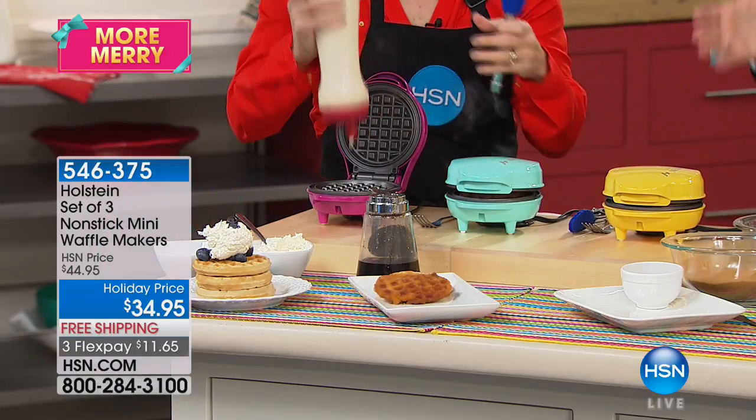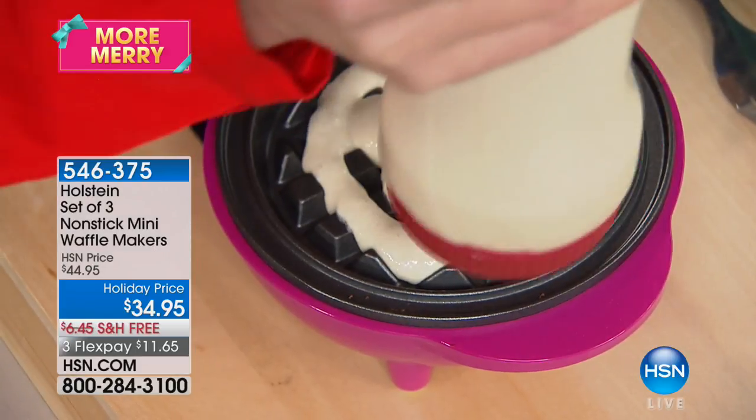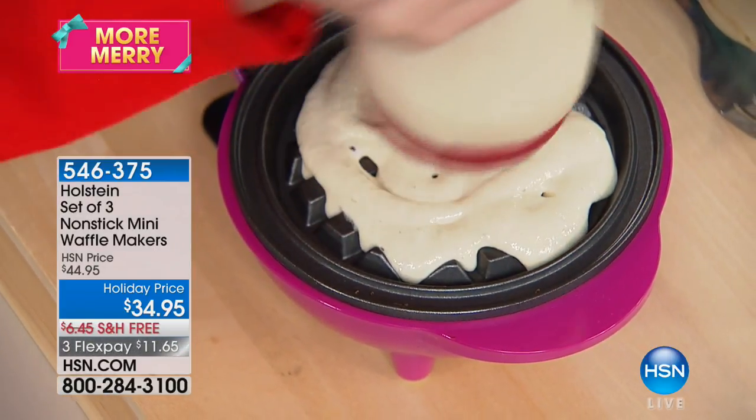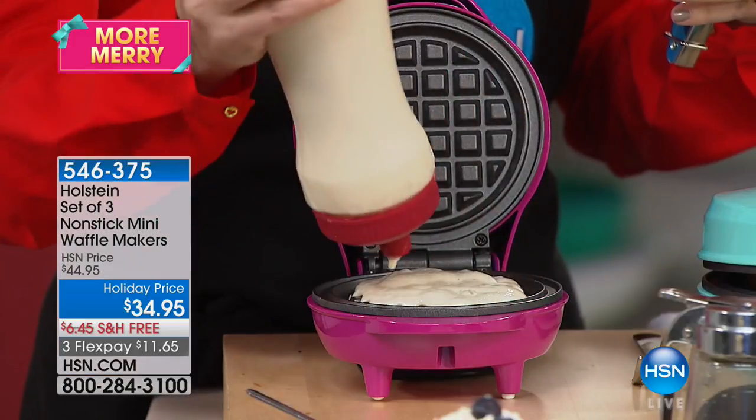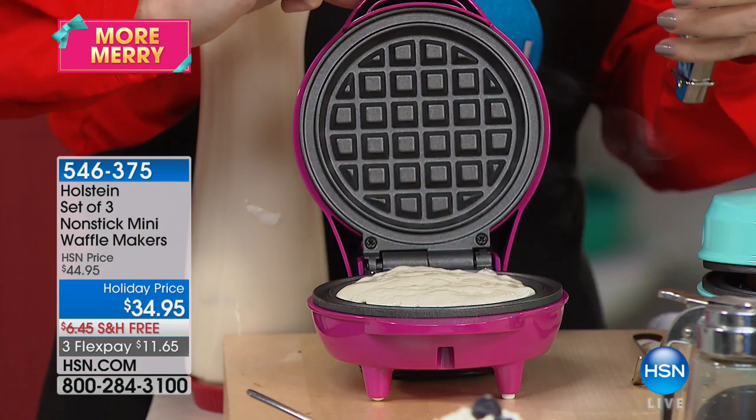That's $11.65 per waffle maker, and you get all three. This is from Holstein — all about kitchen solutions, in 16 different countries since 2007. They are leaders. Let me remind you: we have two choices — the basics and the brights.